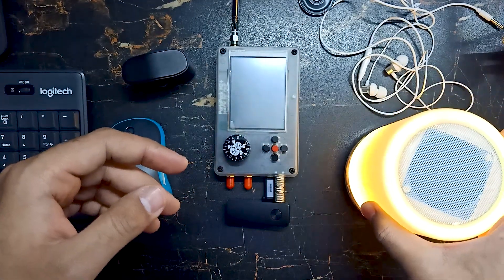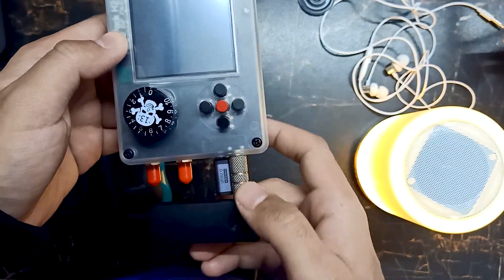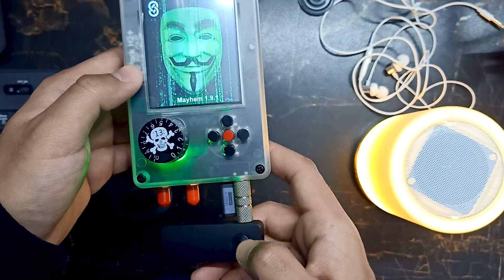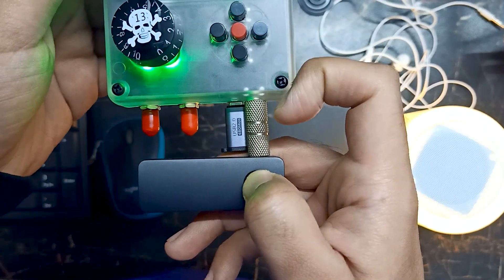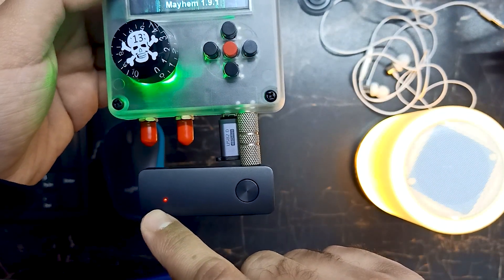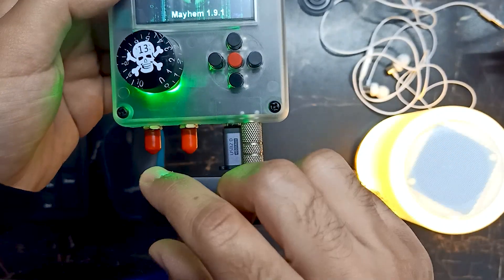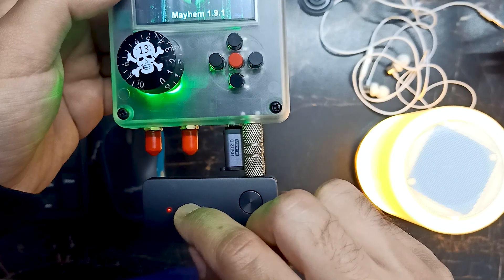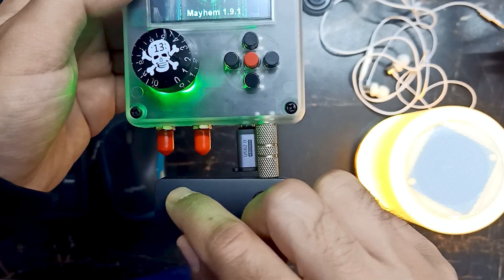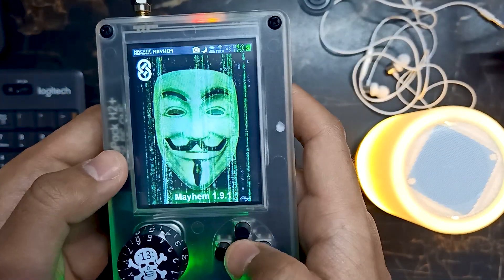The Bluetooth device is ready to pair, as you can see. Let me turn on my PortPack and turn on the Bluetooth transmitter device as well. It's connected successfully — as you can see, whenever it's connected the light will not blink, but when it's trying to connect the light will blink. Right now it's connected.